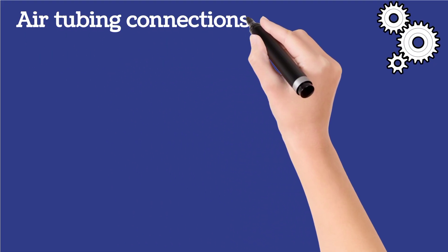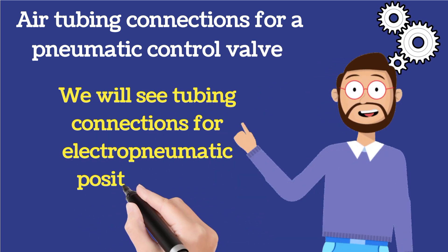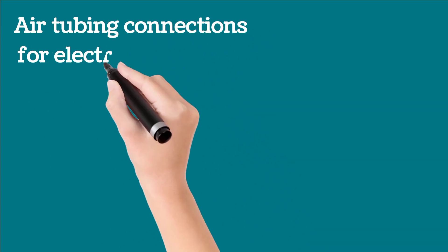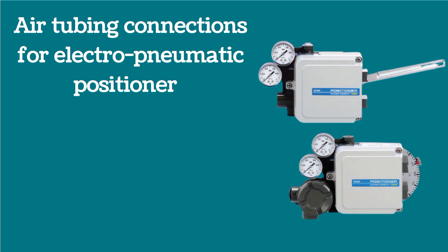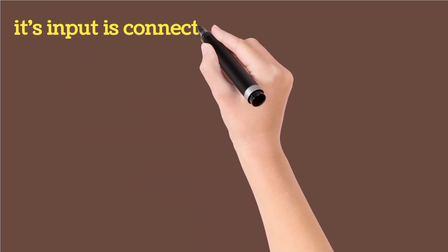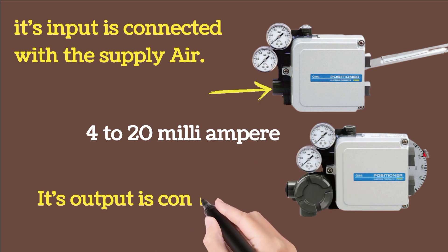Let me explain the air tubing connections for a pneumatic control valve. We will discuss tubing connections for electro-pneumatic positioner and pneumatic positioner. First, for the electro-pneumatic positioner: tubing connections are very easy for this positioner. It has only two ports for air connections. Its input is connected with supply air. A 4 to 20 milliampere signal is provided as shown in the image, and its output is connected with the control valve.